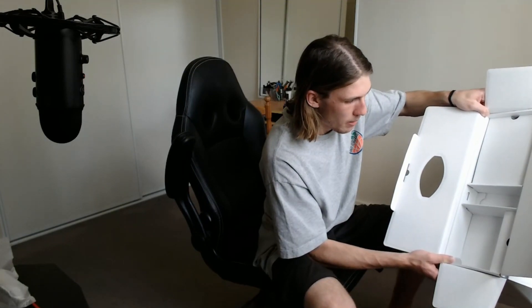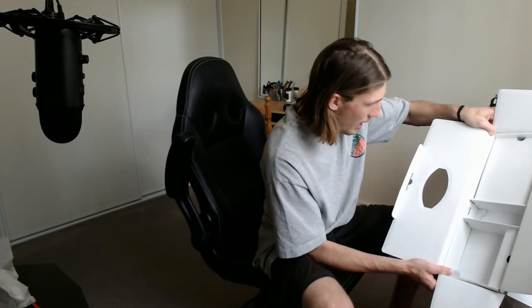Inside there's a controller, a bunch of manuals — not like anyone reads those, I've never read a console manual in my life — and a power cable on top. It's actually packaged really well. There are three compartments when you open it: the controller on the right, the manuals on the left, and in the middle the power cable. Really well packaged.